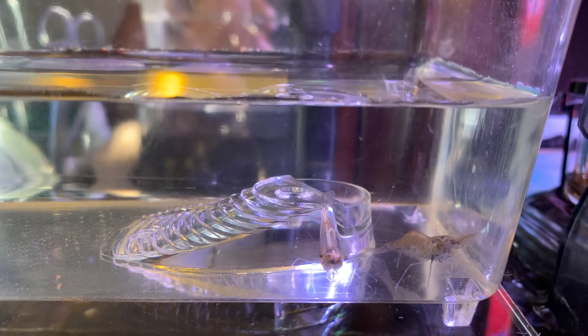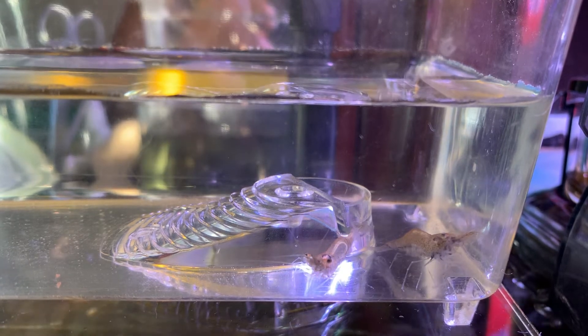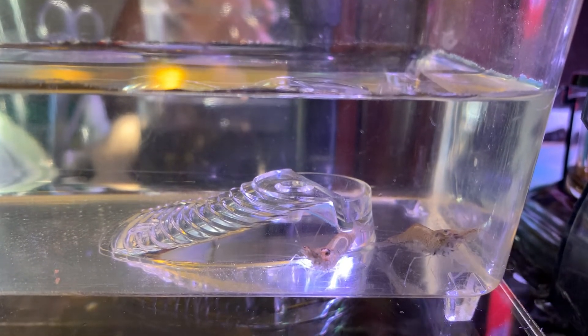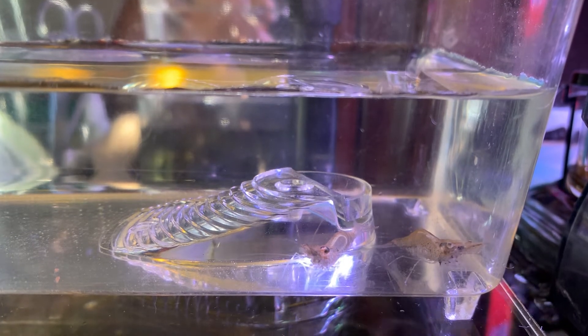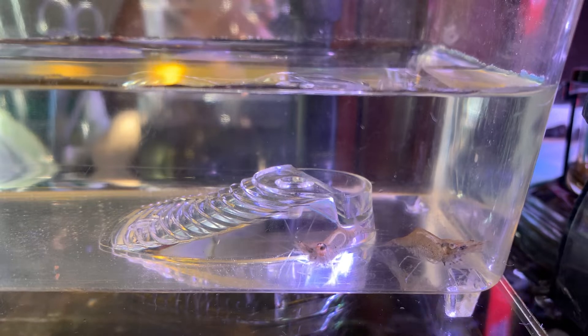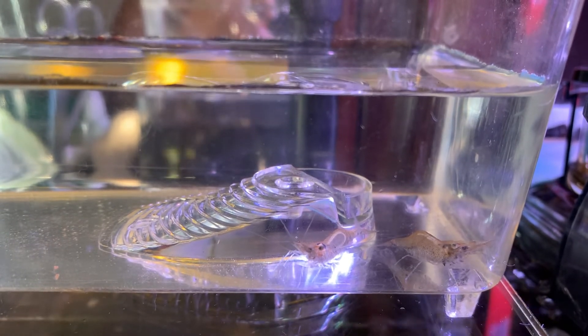I checked some of the posts and there's really no definitive way of treating it. A few of the posts suggest that I euthanize the shrimp using clove oil. I've ordered the clove oil and it will be here in two days. If you guys have any other suggestions, please let me know.